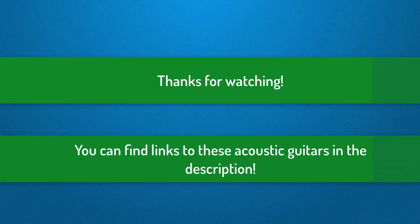Thank you for watching guys, I hope that you liked this video. If you did, please subscribe and leave a comment below and also like the video. You can find links to all these acoustic guitars down in the description below. And if you got any questions, leave a comment and I'll see you next time. Take care.